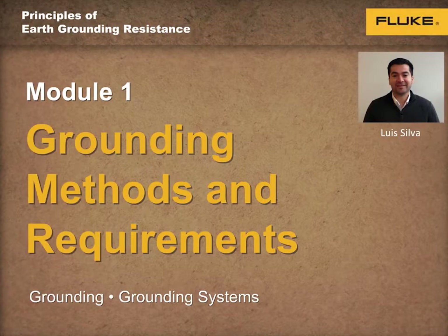Hello, and welcome to the first of four training modules on the principles of earth grounding resistance. My name is Luis Silva, and I will be your host for today.